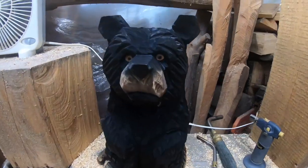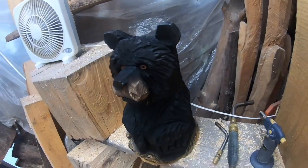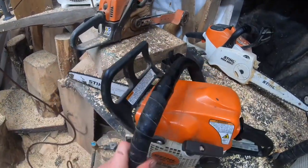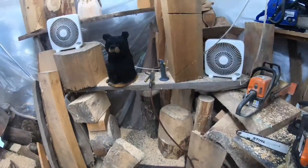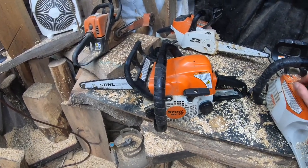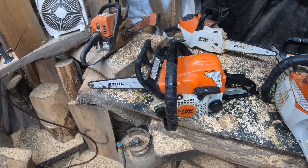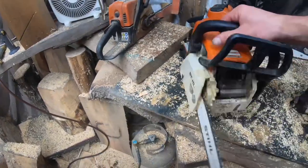All the carving done on this bear is with a chainsaw — I didn't use a bunch of power tools for detail work or anything like that. I used an MS170. Now my MS170 is modified, but you could still do something very similar with this same saw. Your saw probably comes with 3/8 pitch chain, 43 gauge, and a 16-inch bar. I've swapped out my sprocket for a quarter-pitch sprocket, quarter-pitch chain, and a 12-inch bar that runs quarter pitch.